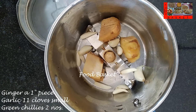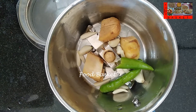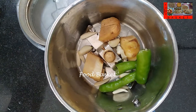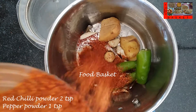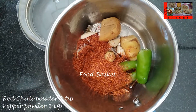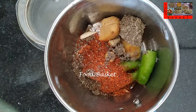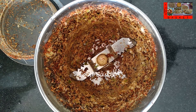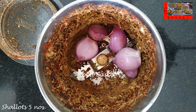Let us transfer the ginger, garlic, green chilli to a mixy jar. Let us add 2 tsp red chilli powder, 1 tsp pepper powder. Let us grind it to a paste without any water. Let us add the shallots. Let us grind it again.